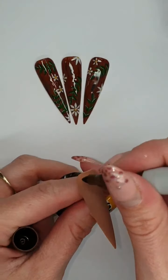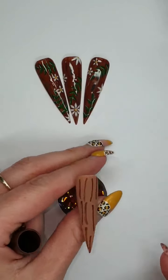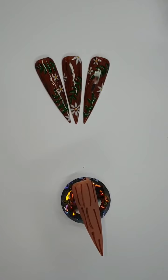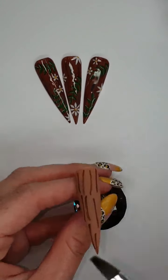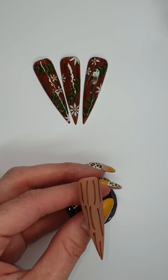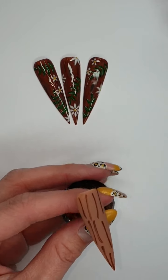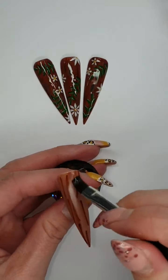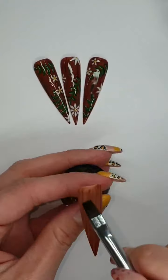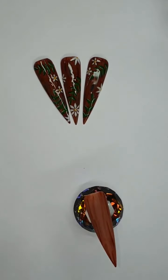You're gonna just want to draw lines all over — no real talent needed here. Then you need to get a flat brush and dab it in some acetone, then you're just gonna wipe it all over, bring it down back and forth.